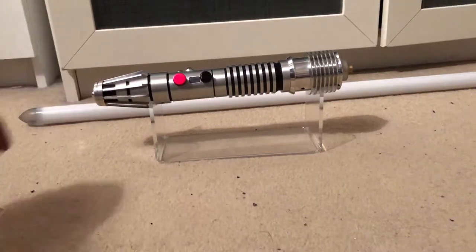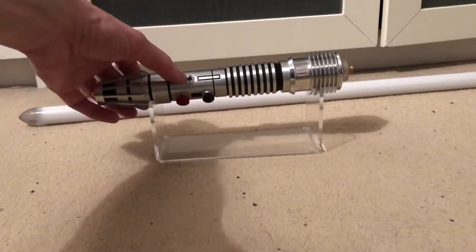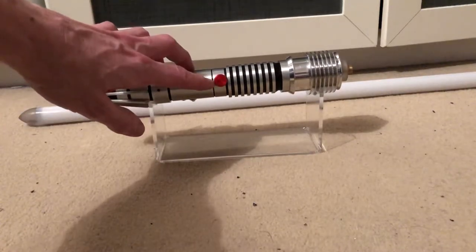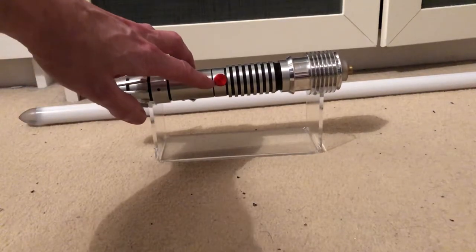It's a 28mm bass speaker. It has a flashing LED light. It's a custom kill-key with a custom recharge port.